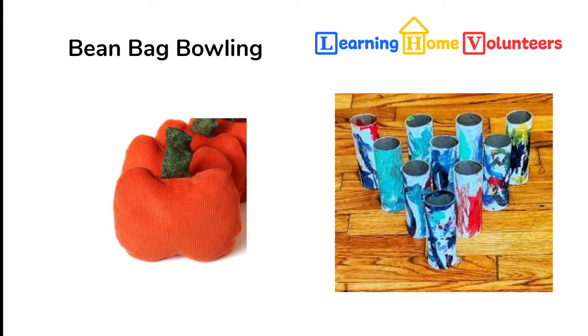Side note: I took a set of these home and we've been playing with them on the table, sliding the bean bag instead of throwing it. But the cats really liked the game and are now attacking the toilet paper rolls as we set them up as active participants. It's gotten a lot more complicated — I just didn't expect to have so many players!